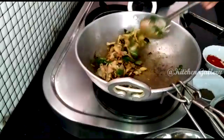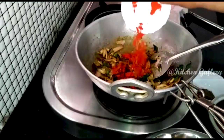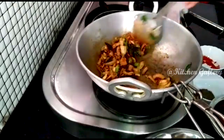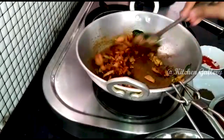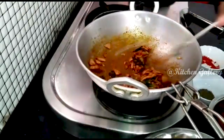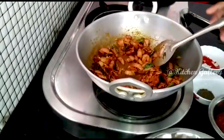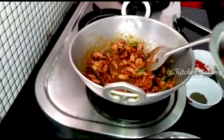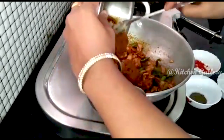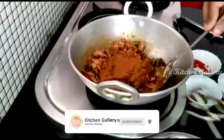Put the masala on the top. Cut the egg into the pan.